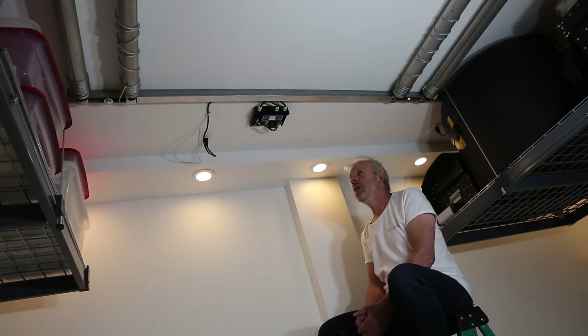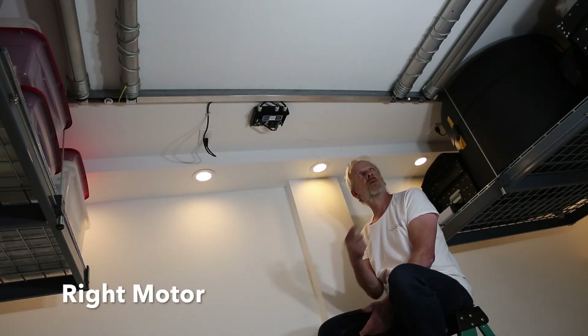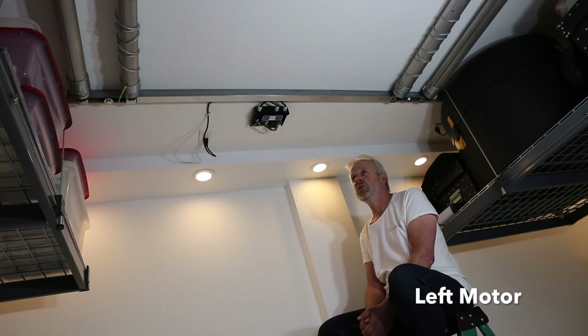Here's the controller. One orientation reference: when you stand under the controller, to the right is the right motor, and to the left is of course the left motor.